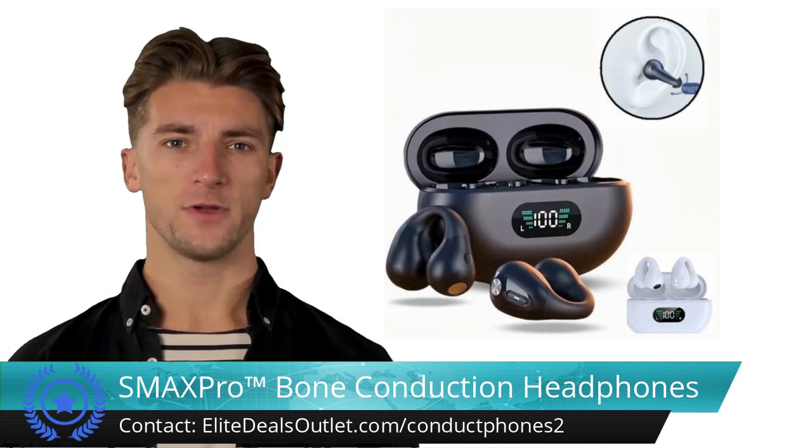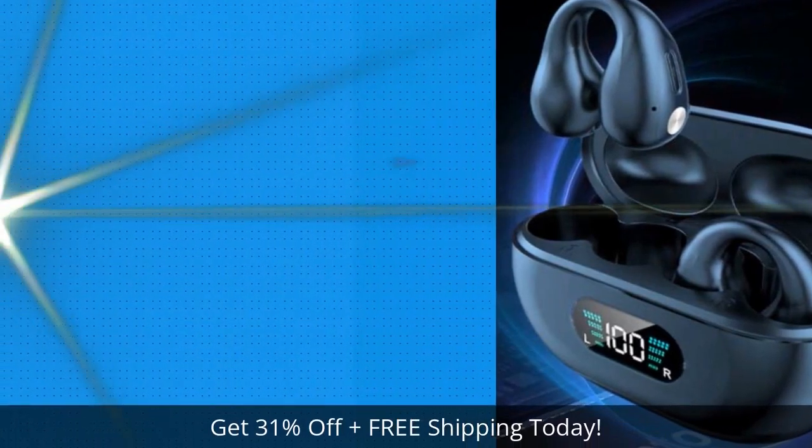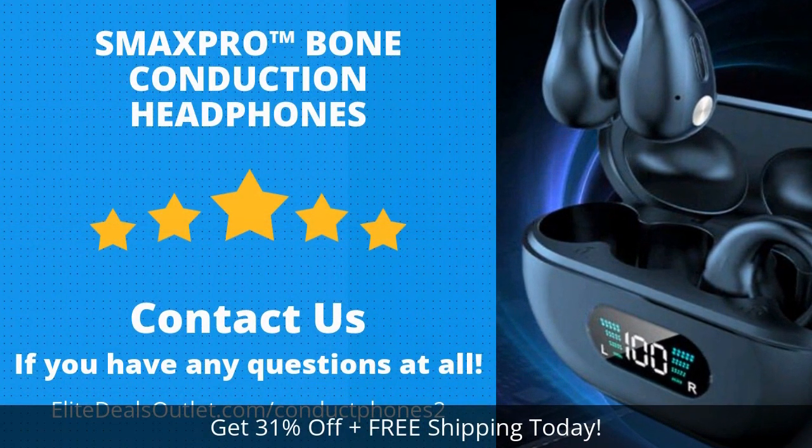The user-friendly features include an easy-to-read display, touch controls, and noise reduction for calls. Click the link in the description box below this video, or visit the URL shown on this screen to save over 30% and get free shipping today.